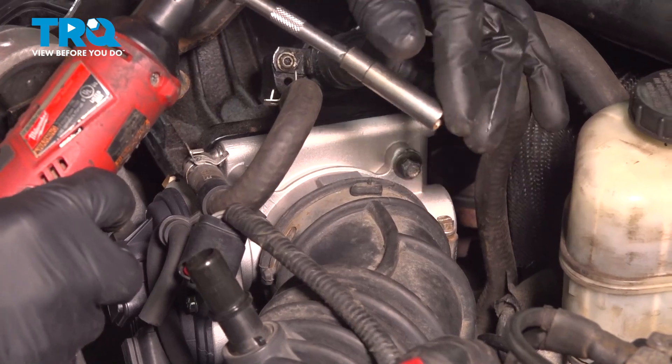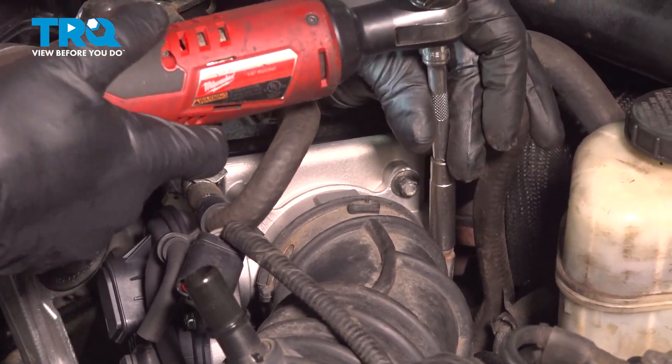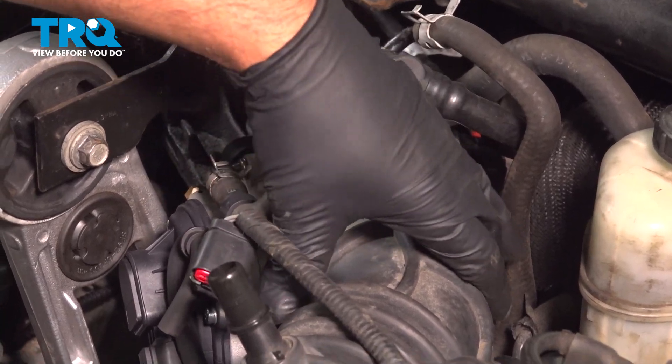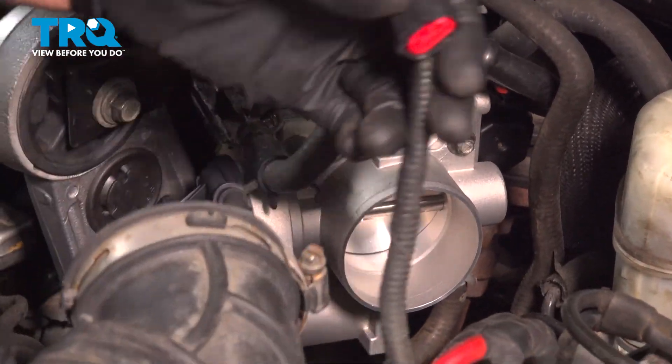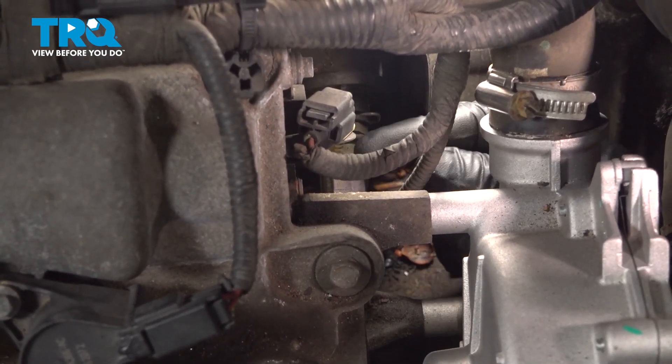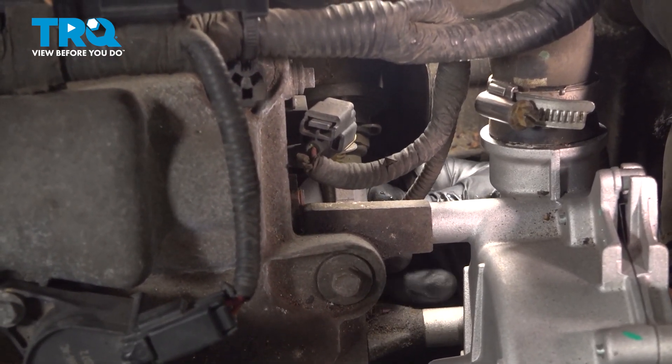Loosen up this worm clamp with the same 8-millimeter socket. Grab the snorkel and it slides right out. Now I can reach under from where the airbox was and we can see where the coolant temp sensor is.